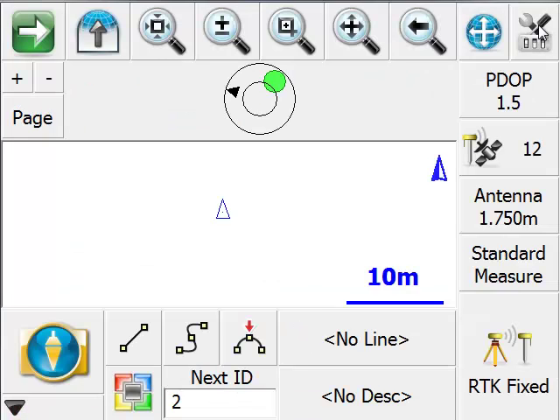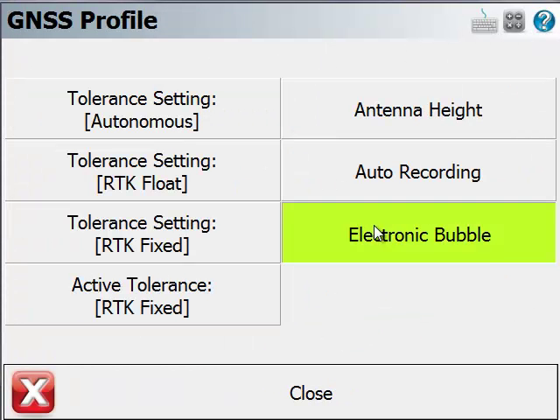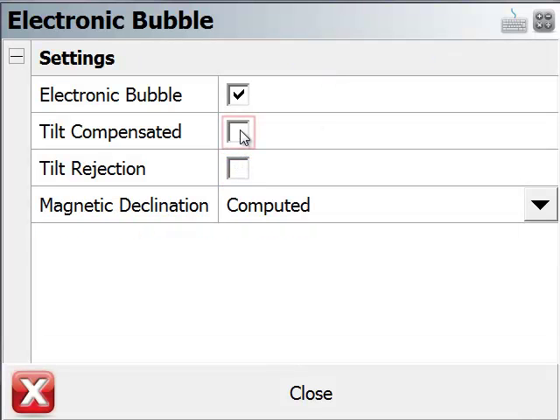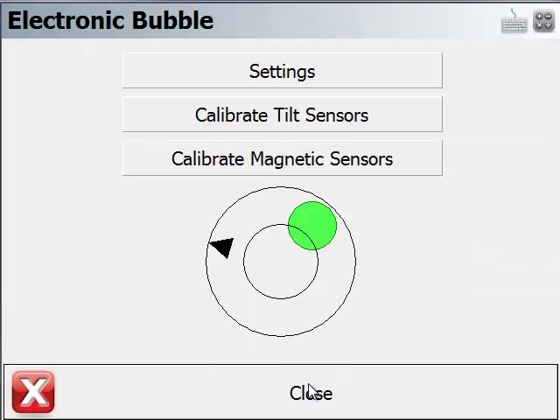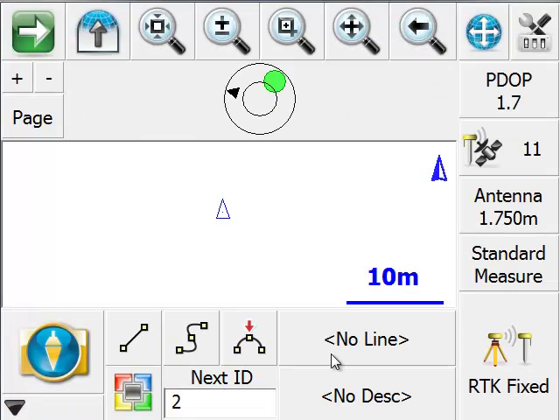Now let's use the other option for the electronic bubble. Back to sensor configure, back to electronic bubble, and to settings. Here I'll turn off tilt rejection and turn on tilt compensated. What this will allow me to do is measure a point even if the instrument is significantly off-level, and the information from the electronic compass and the tilt sensor will be used to calculate what the true position at the bottom of the rod is.